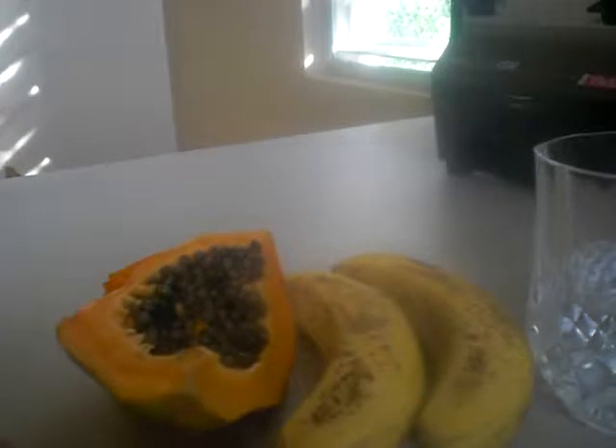Hi guys, this is Sun Food Goddess Chef here. I'm gonna make this video real quick because my battery is low. I'm about to make a papaya banana smoothie, and all you need is the papaya and two bananas.